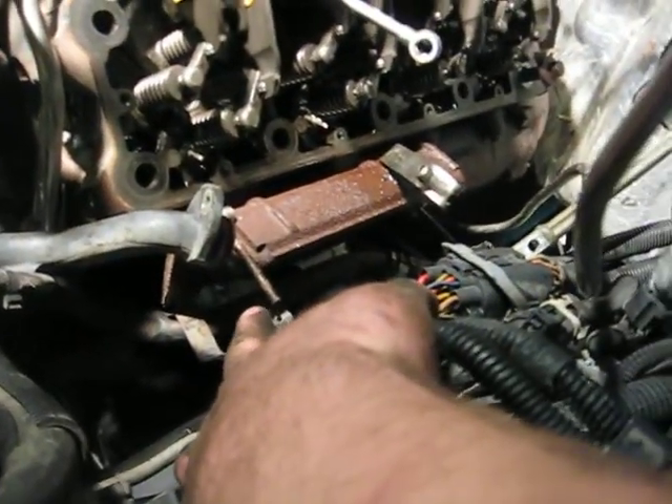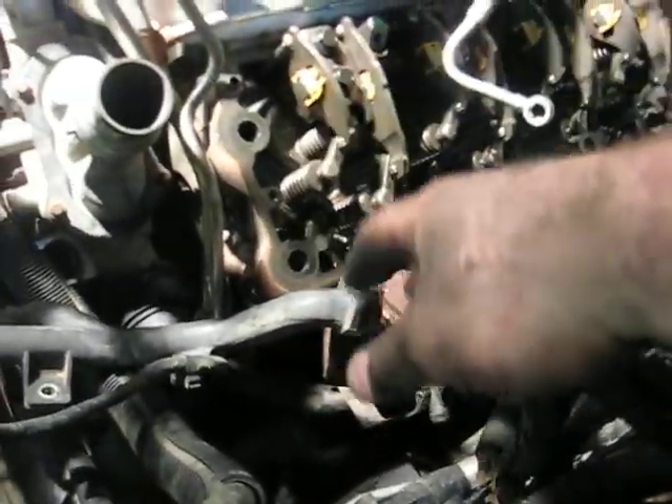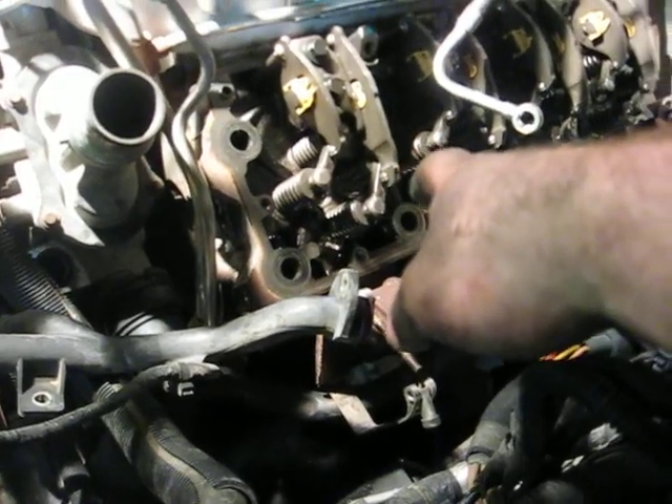As soon as you get all that out of the way and get this off, go ahead and take the exhaust manifolds off — one there and one on the other side. Just make sure while you're doing all this stuff you spray them down with penetrating oil. That way they're not a pain to get out.